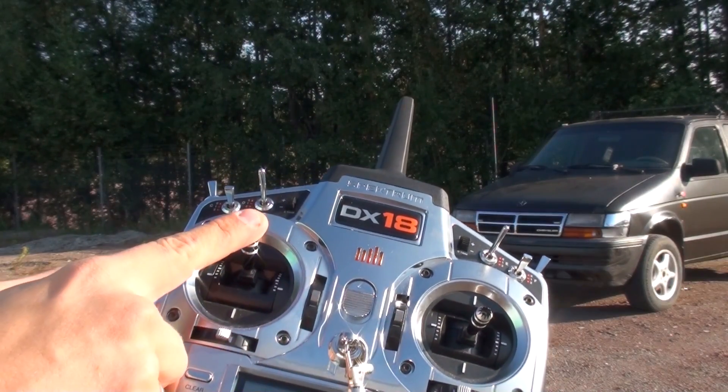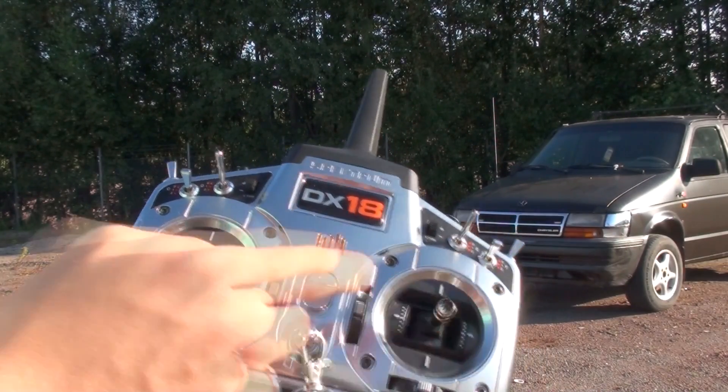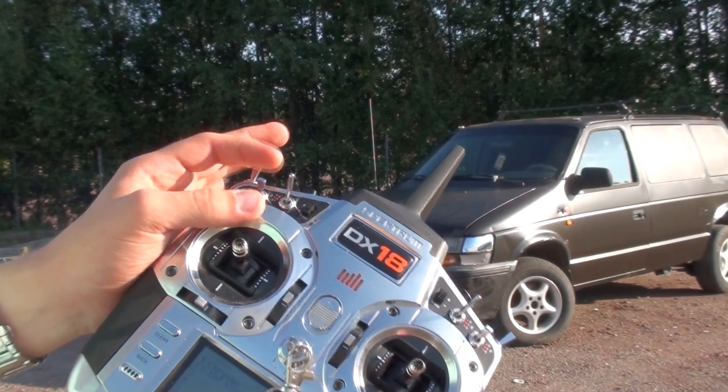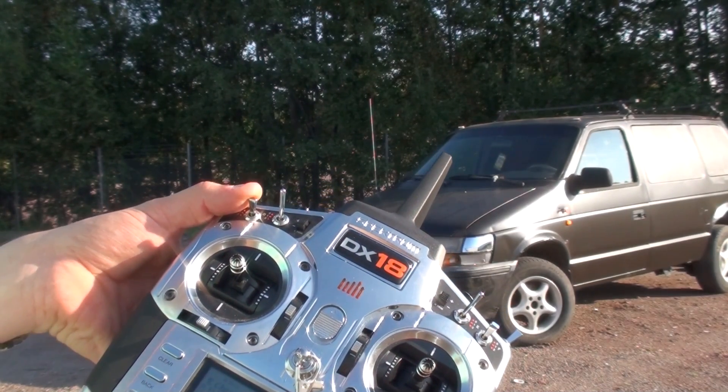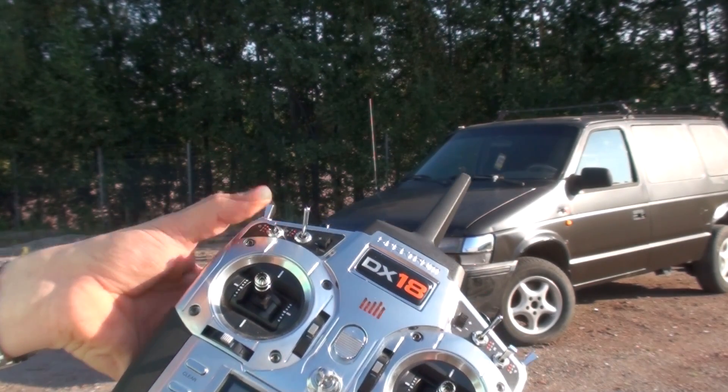This is the throttle and brakes. This is the steering. This is the ignition switch. It's in the off position right now, and you can flip it over to ignition on and also put the lights on.